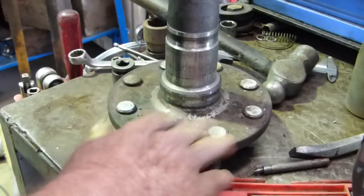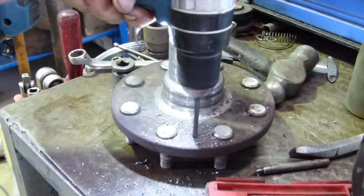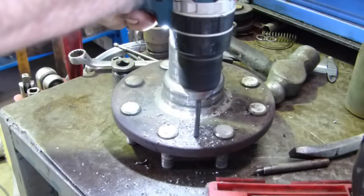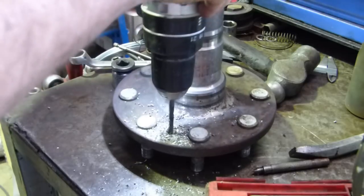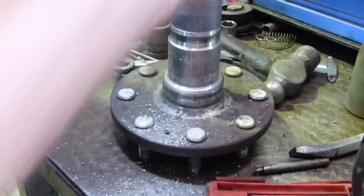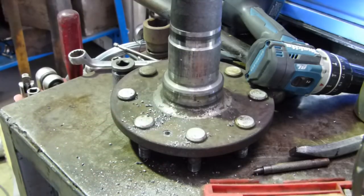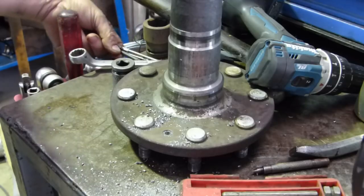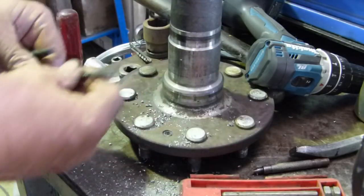Feels pretty hard. The drill didn't bite in there, so we're not going to have much luck in that regard. I'll see if I can find a bigger drill. I'm not sure what I've got sharp and what I haven't got sharp around the place. I'll go and have a look.